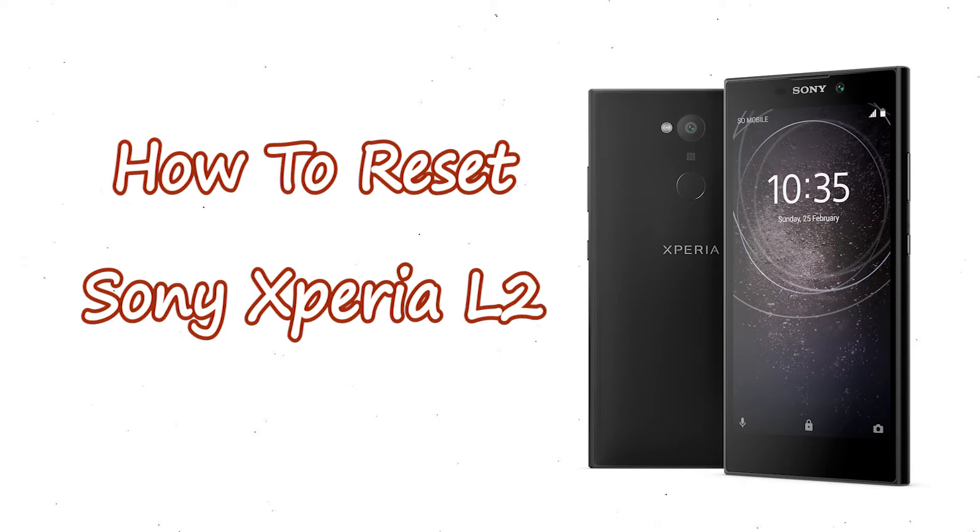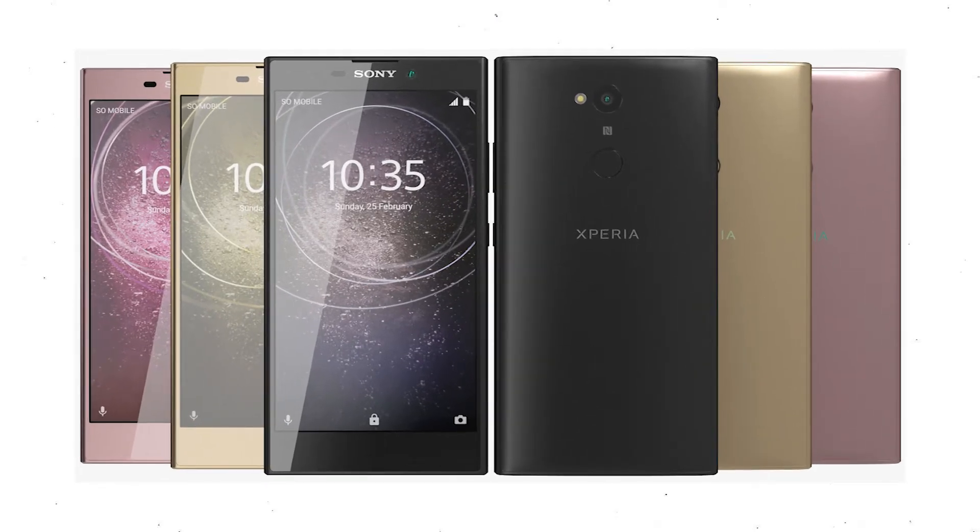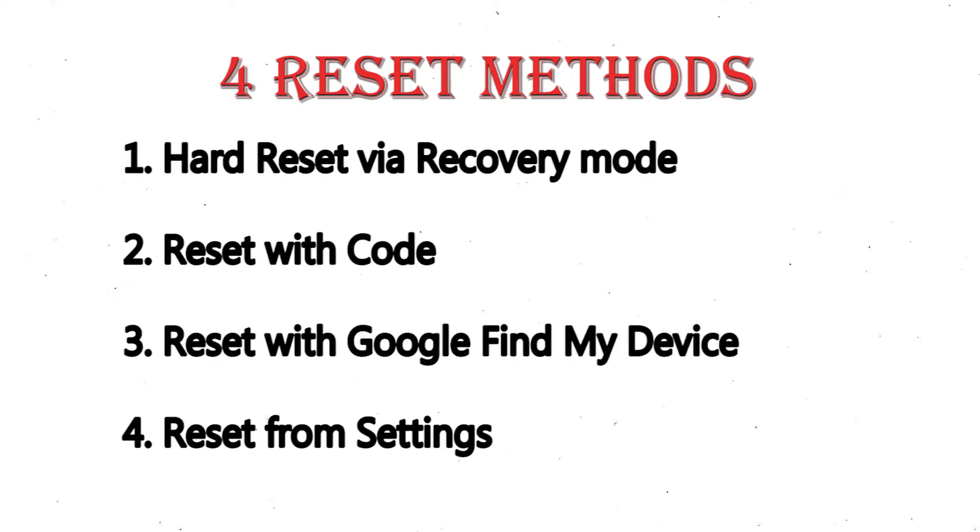Welcome to Android Pro Tips. In this video I'm going to show you how to reset Sony Xperia L2 in different ways. You can easily hard reset Sony Xperia Android mobile here. You can also unlock Sony Xperia phone when you forgot the password. We provide 4 reset methods: 1. Hard reset via recovery mode.